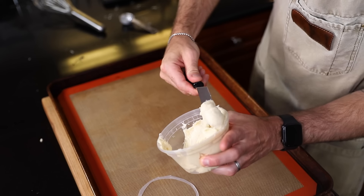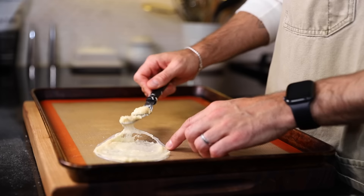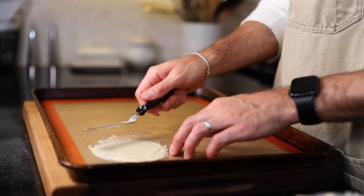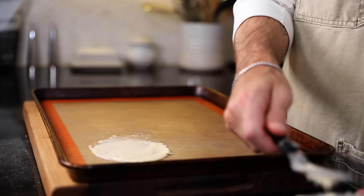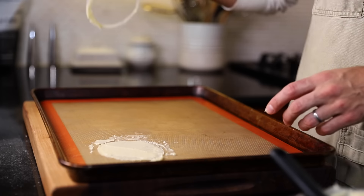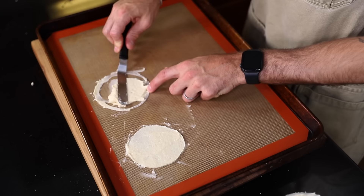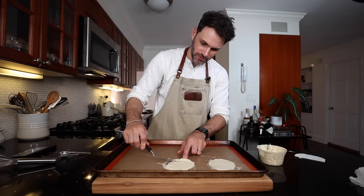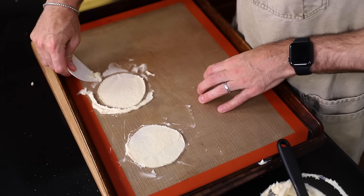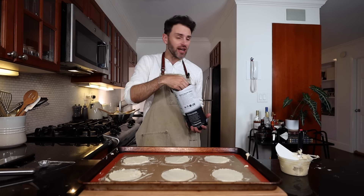I get some batter onto the bottom of an offset spatula, hold the stencil flat, and apply an even layer — the same thickness as the stencil. No holes — that looks great. Remove the stencil, scrape off the excess batter, then place it back down an inch and a half apart. Repeat the process: even layer, smooth it out, scrape off the excess.